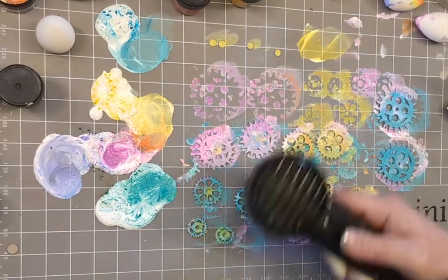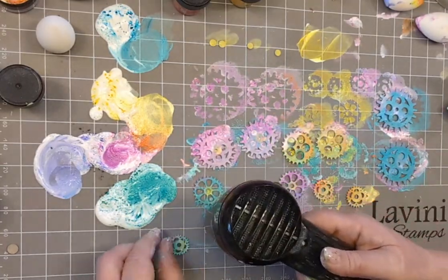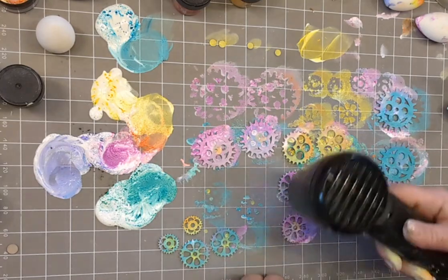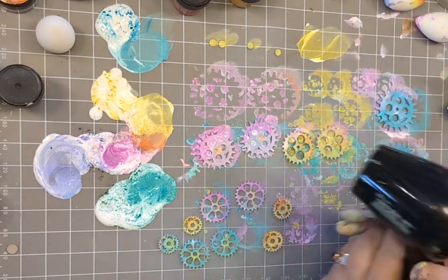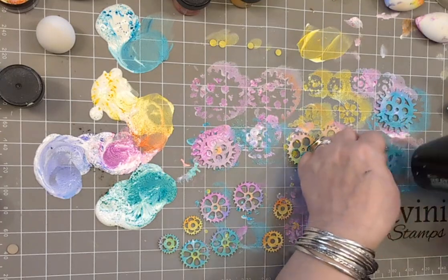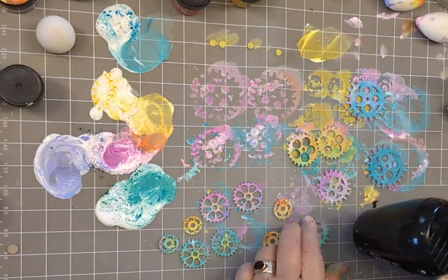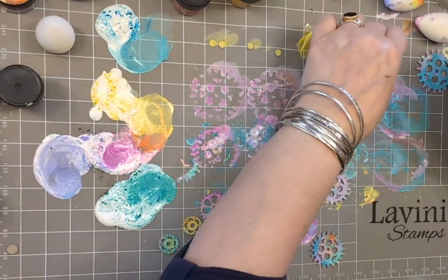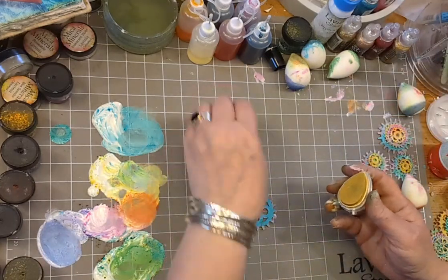Let's dry those with a heat tool. If you're patient you could wait, but just use your heat tool and get it to the point where you're happy to flip them over. Aren't they stunning? You could even use those on a card. Now I'm trying to layer them up so that you can see them at their best advantage.